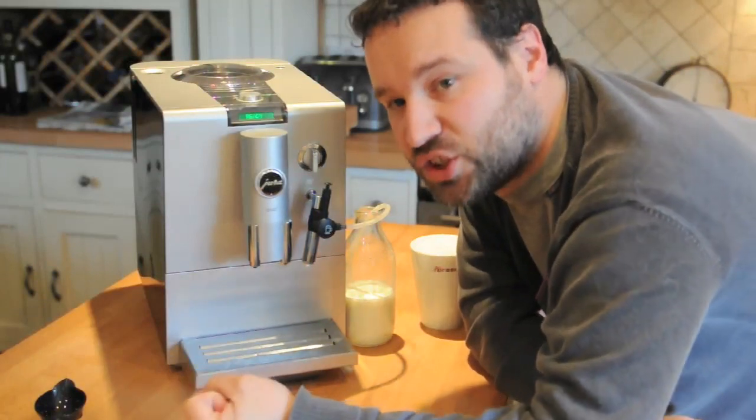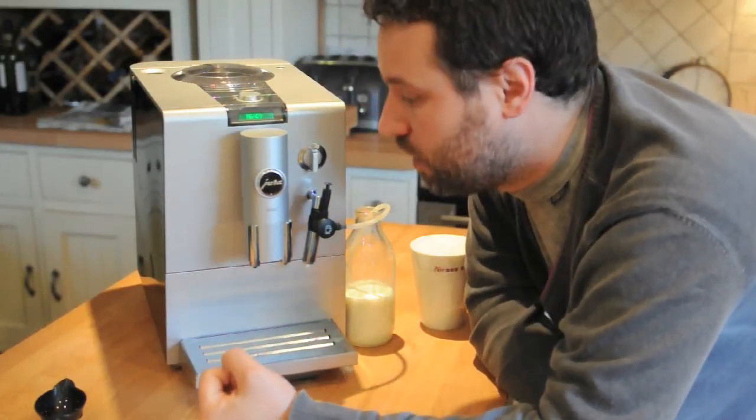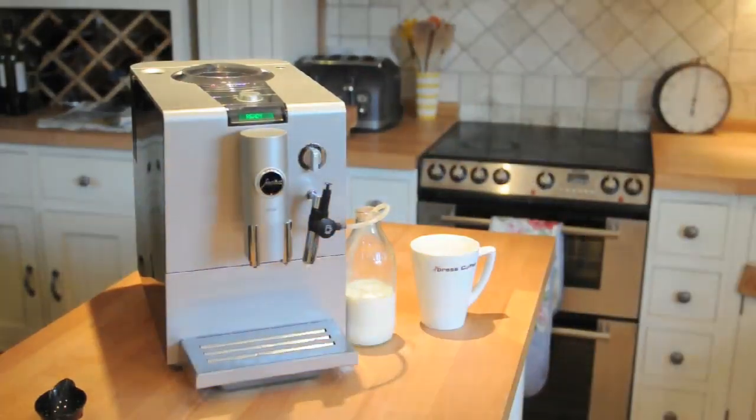Check out EspressCoffeeUK.co.uk — loads of information and obviously the latest prices. Quite affordable for what it does, I think. Cheers, have a great day. Bye!